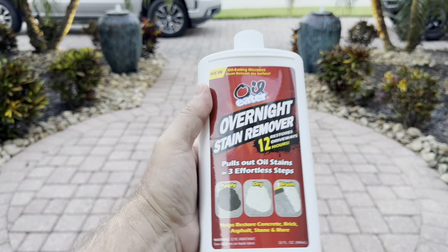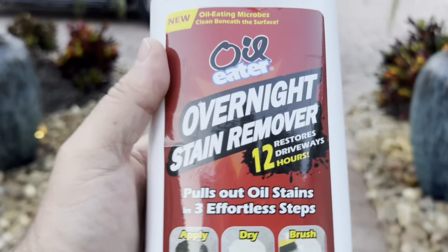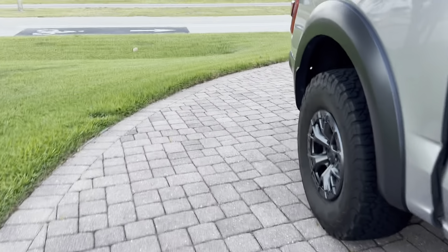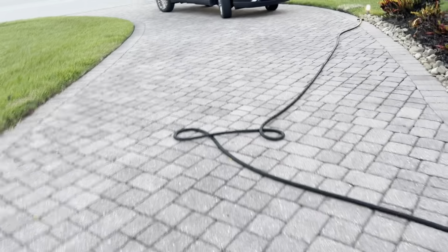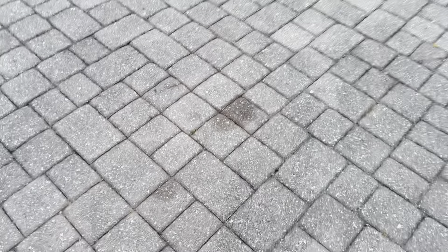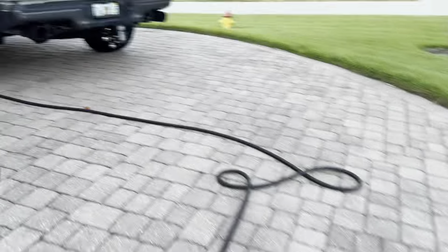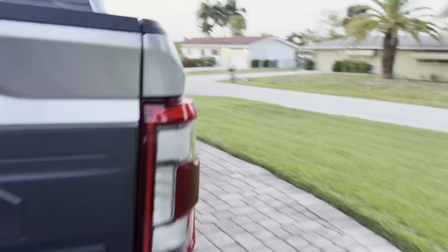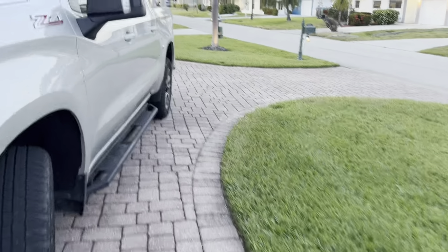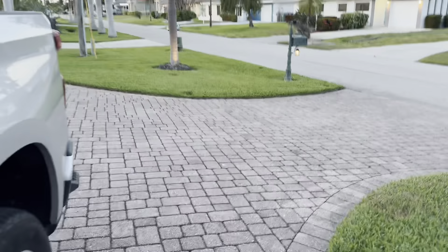This stuff is amazing. I've used it in this other spot — I'll show you — but it removes oil stains overnight. This little gem right there is from the security camera company, and this over here is what's left of that car leaking oil, because the knuckleheads at Firestone didn't put the oil filter back on all the way. That's what's left, and over here I'll show you where I used it before and it worked amazing.